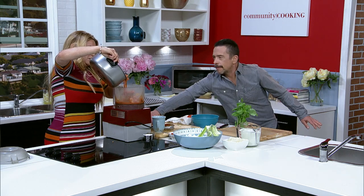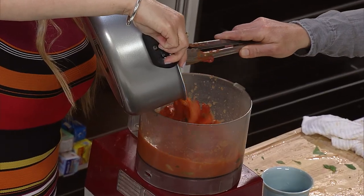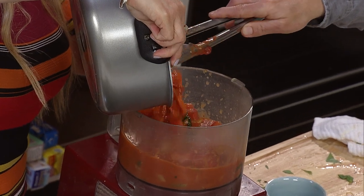The key with the food processor is to do as much liquid as possible first so it doesn't splatter.